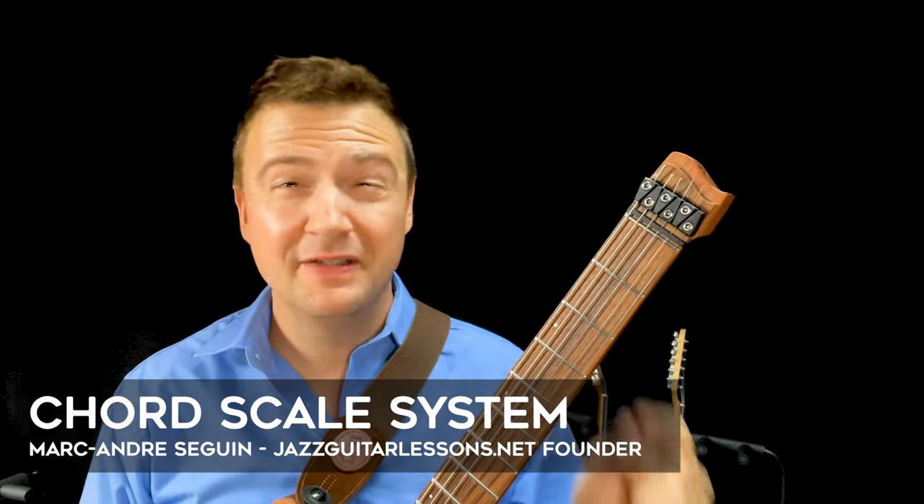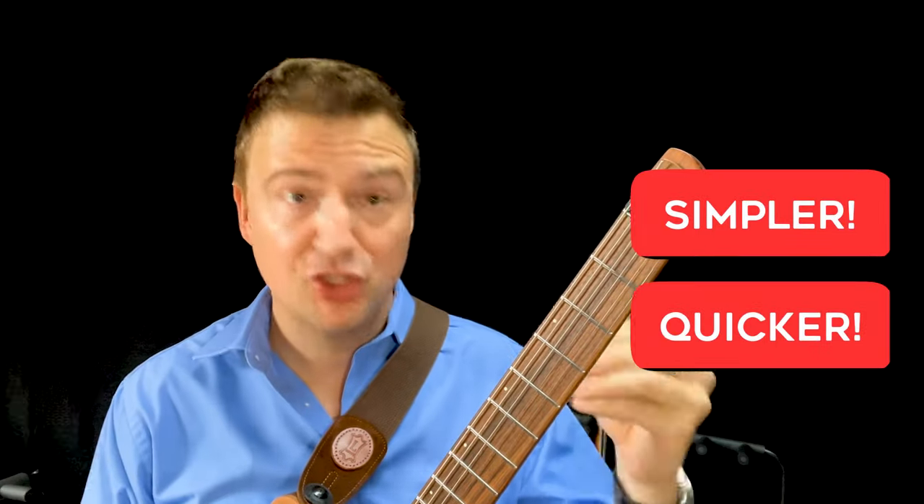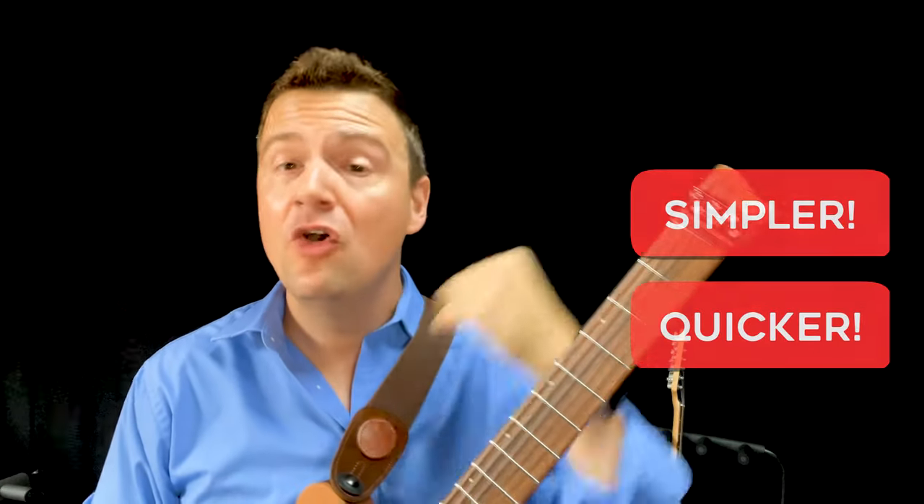Hey guys, my name is Marc from Jazz Guitar Lessons. In this video we're going to look into the chord scale system and what to do about it. I'll suggest an alternative way that's much simpler and much quicker, that I've been using and teaching for improv.